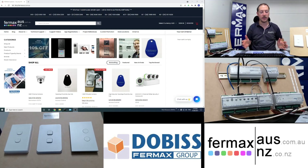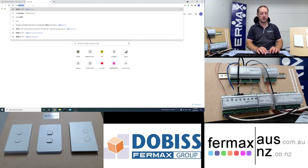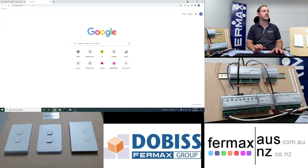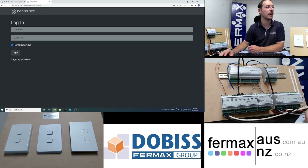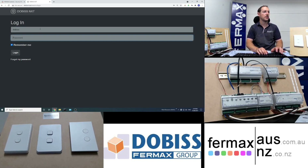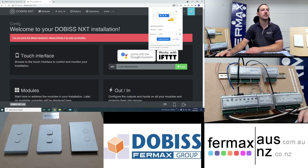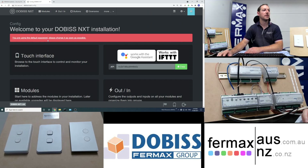Once everything's wired and powered on, we open up the website which is dobos.local. You're presented with a login screen and the default username and password is dobos and dobos. That will log into our NXT server for the first time. Once logged in, you'll be presented with a warning icon saying to change your default password.